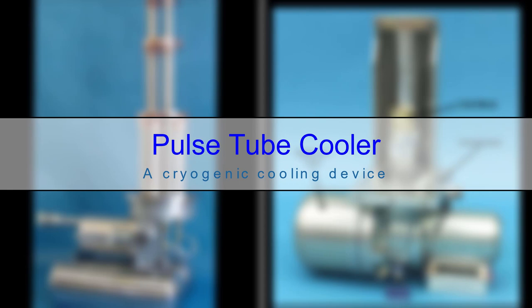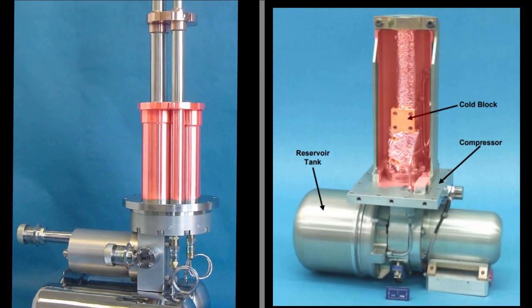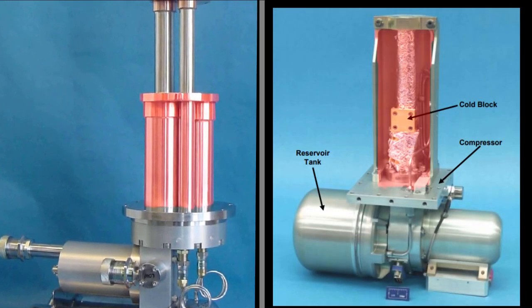Pulse Tube Cooler — a refrigeration device that's capable of achieving cryogenic temperatures. Let's start with the three-stage pulse tube cooler and look at a single stage.